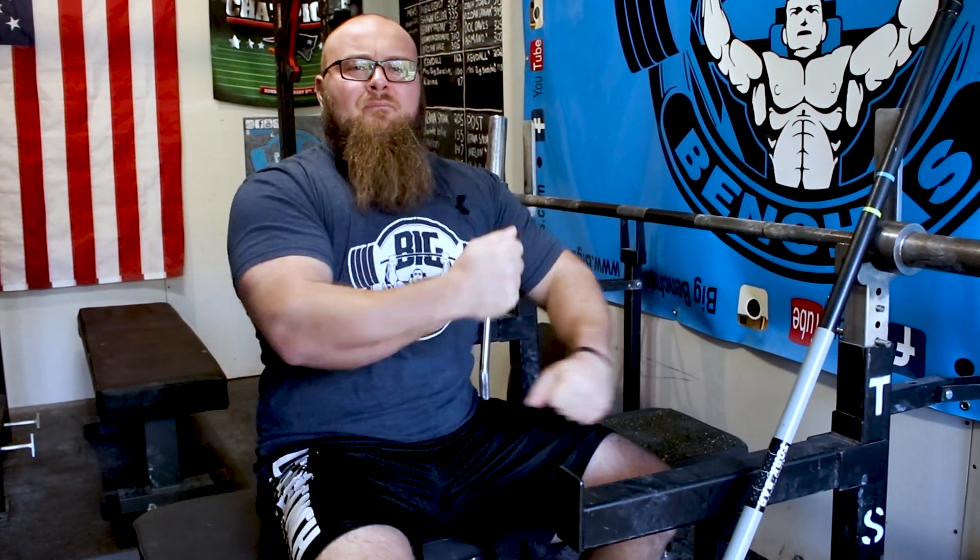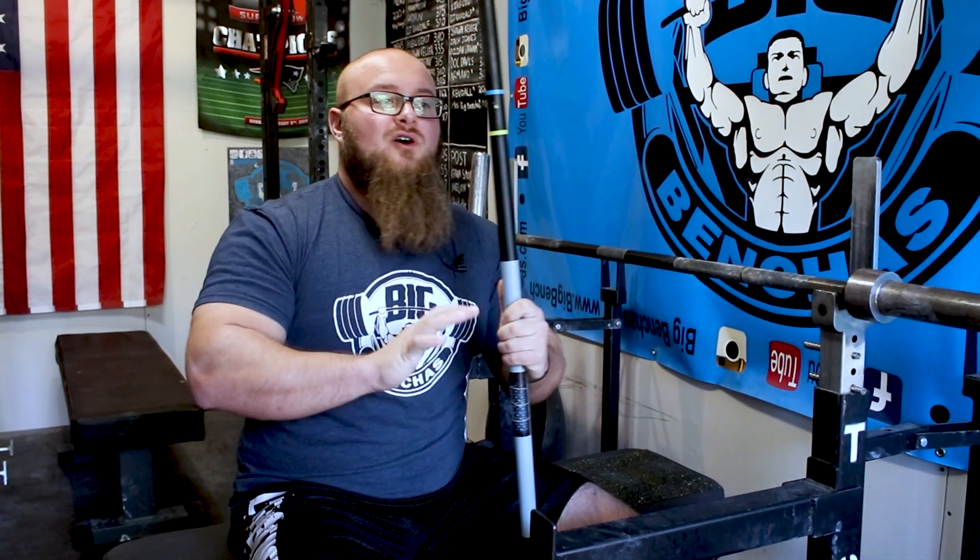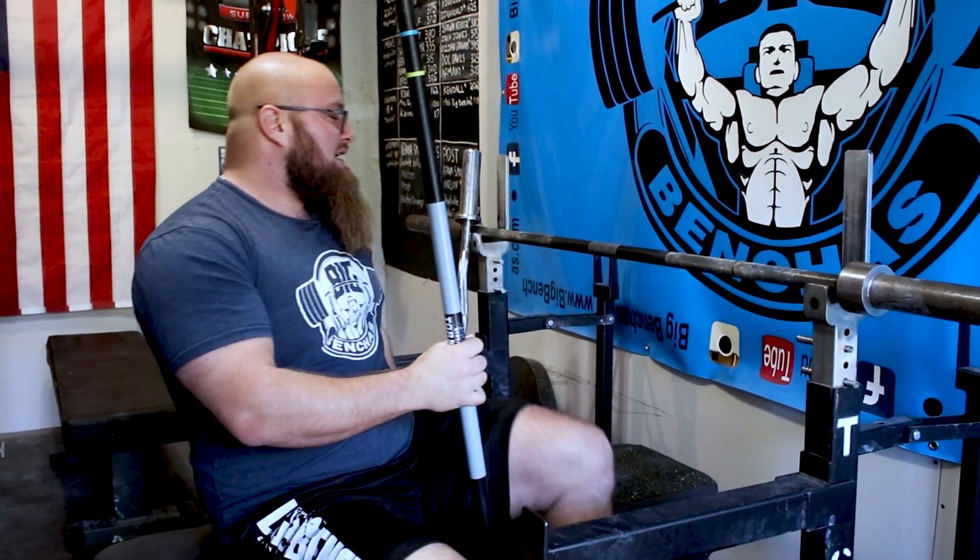Hey guys, Coach Benny here from Benches.com. Today I want to show you how to perform your skull crushers without getting elbow pain. This is a simple adjustment that is going to help you a ton. I'm going to give you a couple tips — if you ever experience elbow pain with your skull crushers, it's going to help big time. Skull crushers are a fantastic tricep variation, but oftentimes they do beat us up, and we want to continue to perform them because they're so valuable.